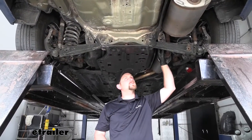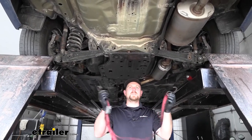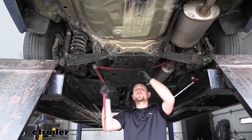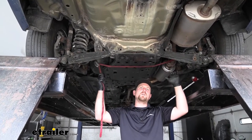Now what we need to do is lower our exhaust a little bit to give us some more room to work. However, I do suggest taking a strap and running it from side to side — that way the exhaust will have a little bit of support and we can control how fast and how far we let it down.